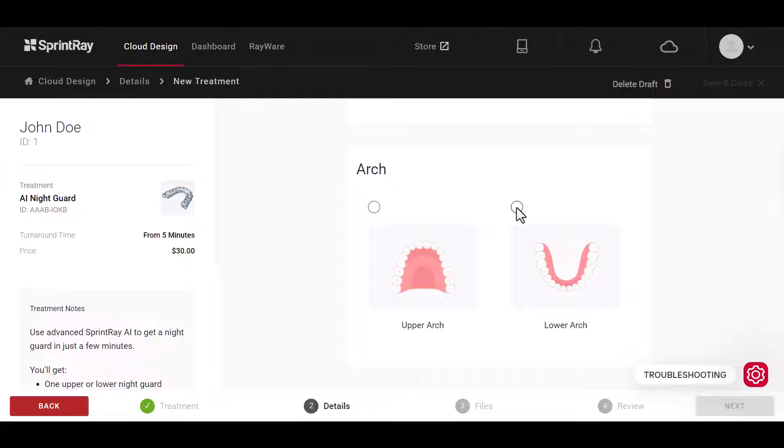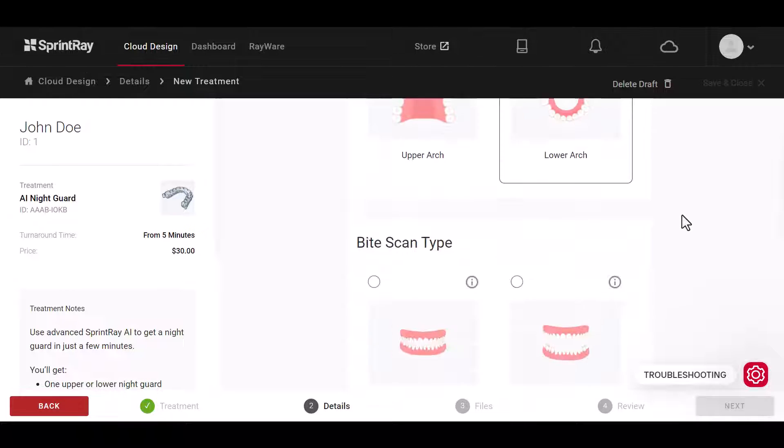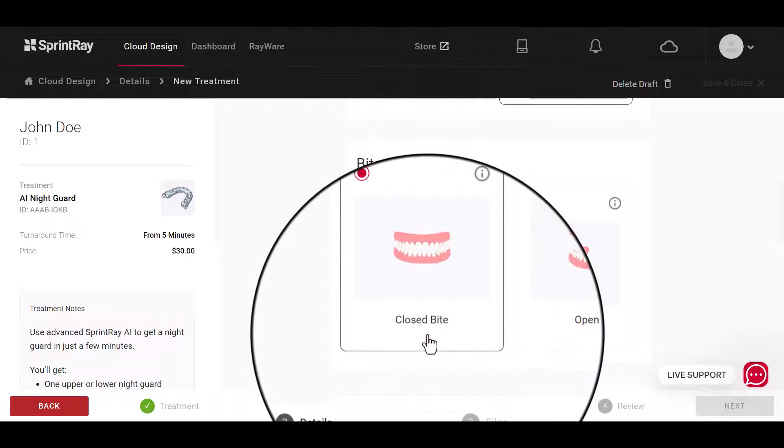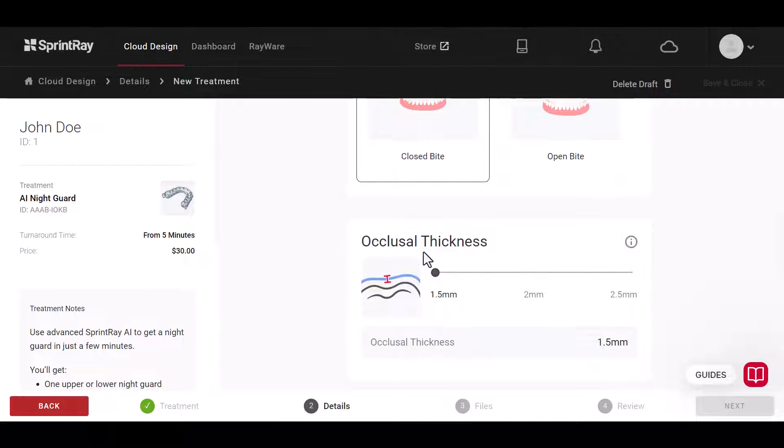Start by selecting the arch you would like for this design. If you choose closed bite, you'll be given the option to customize the occlusal thickness of the nightguard. By increasing the occlusal thickness, the biting surface of the guard will become thicker, opening the bite virtually.